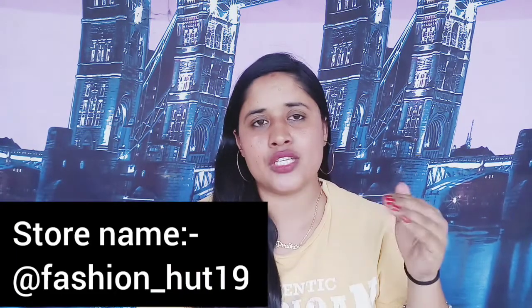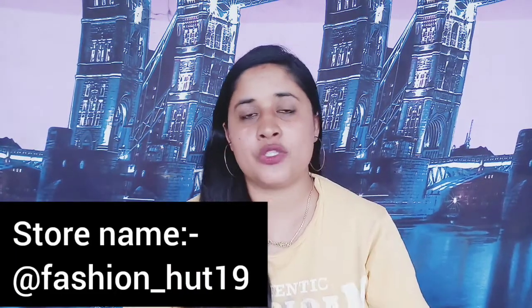Sizes available are M, L, XL, and double XL — you can order according to your size. For the store details, please check the description. There is cash on delivery and free shipping. You can order anywhere in India. There is international delivery as well — we deliver all over the world. There are no delivery charges, and there is an online payment mode available.